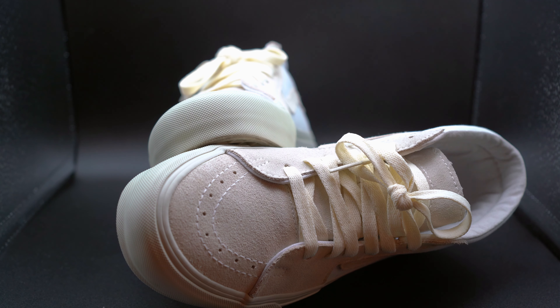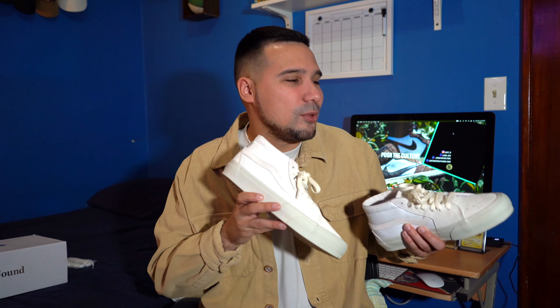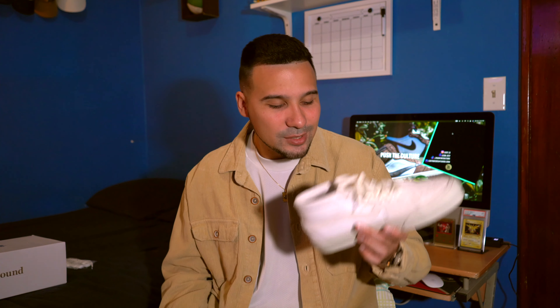Last but not least, we have to talk about the iconic Vans outsole — probably the most recognized outsole in all of sneakers, at least in my opinion. Most people, if you showed them this outsole, would say 'okay, that's a pair of Vans.' Normally every pair of Vans has that gum outsole, but they went with a beige outsole here. It's a little tweak that Jown did with the sneaker to make it more of a collab sneaker.